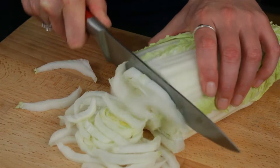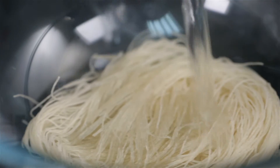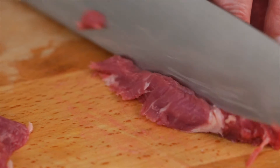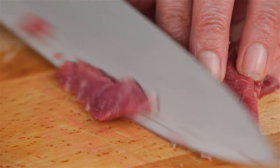The broth is cooking away and the steak is freezing. Now we'll chop the rest of the ingredients. Prepare your rice noodles, but make sure you check the back of the packet as to how they cook. Now take the steak out of the freezer and slice it into very thin slices, as we'll be covering these with the broth and they'll cook away nice and rare.